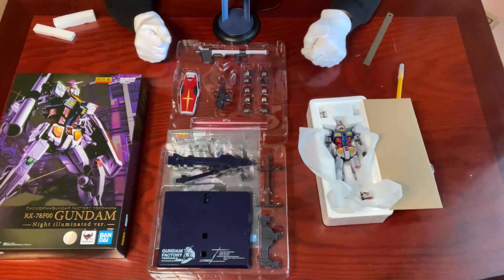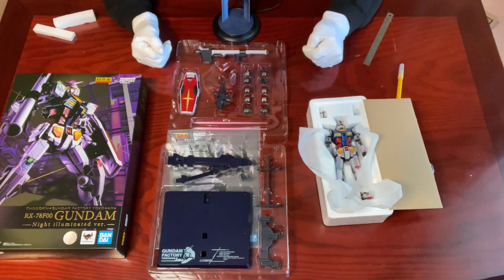And if you missed any of my Metal Build or GFF MC unboxing videos before, you can always check out the links below. Happy collecting, everyone!